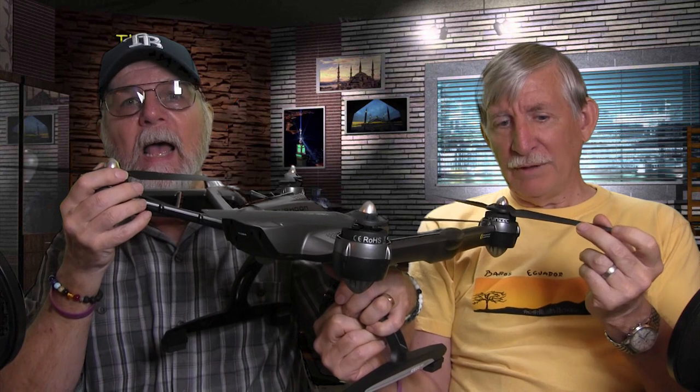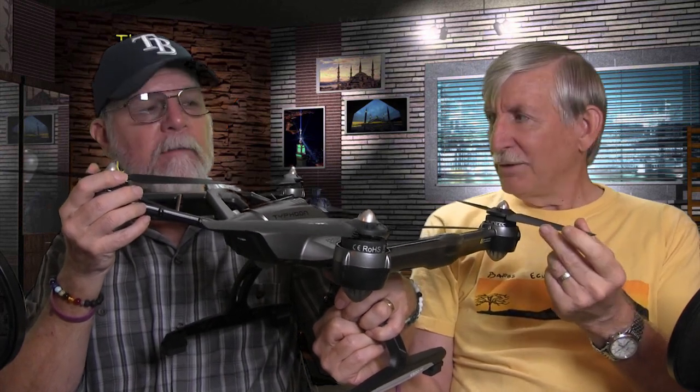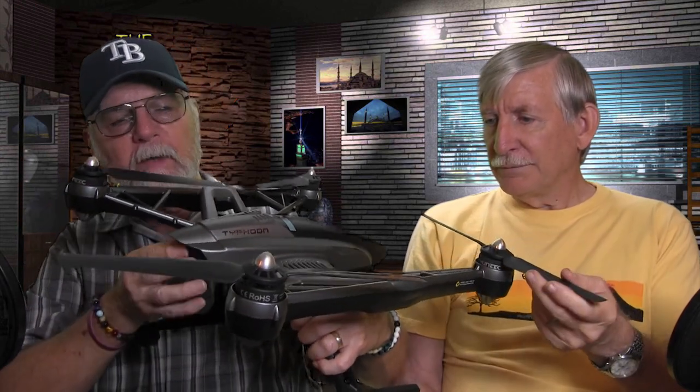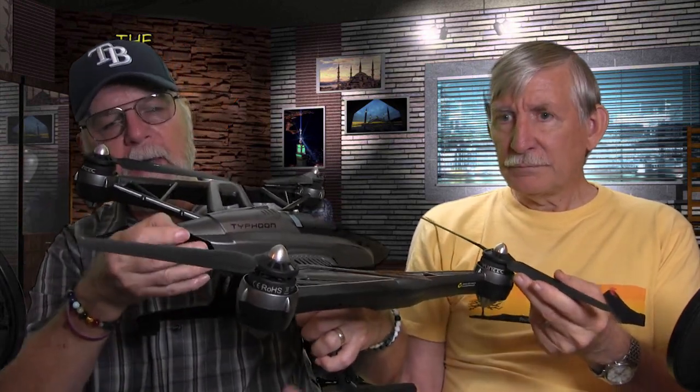Most cases require you to take the blades off, but I actually have one where I can leave the blades on. I picked up a Husky case from Home Depot. Here's where the battery goes — batteries are pretty easy to deal with as long as you have the label side up.